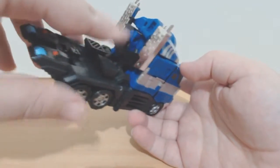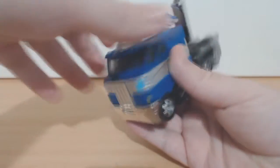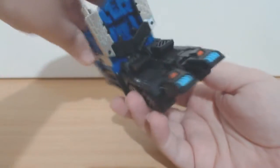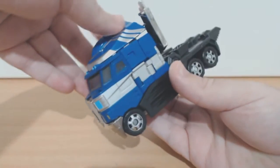It's nice — silver smokestack slash gun, nice little silver grill and front bumper. Anyway, there's enough of a look at his vehicle mode. Let's go to his robot mode.